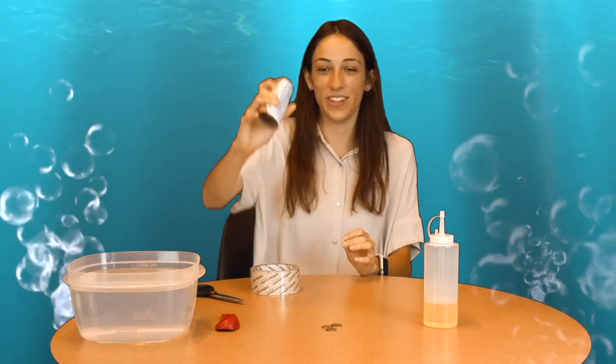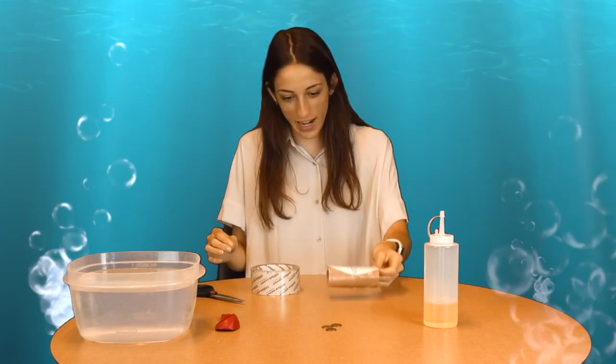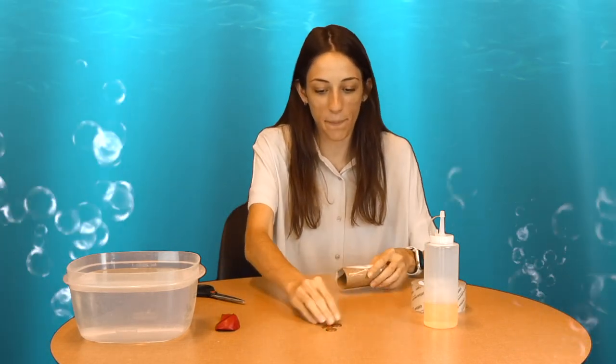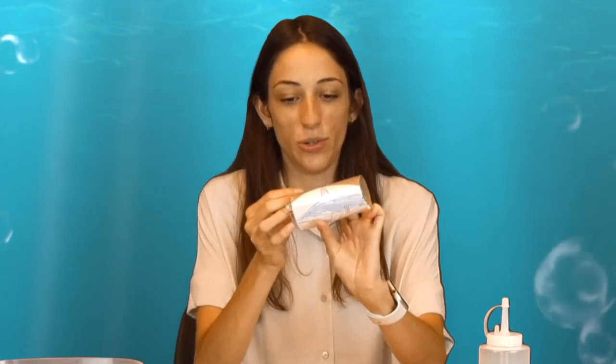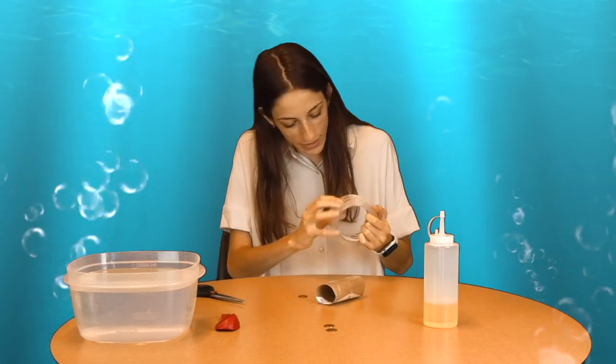Now that the shark is taped to the toilet paper roll, we are going to tape three pennies to our toilet paper roll to represent the weight of the shark. We are just going to tape them on the back of the roll.